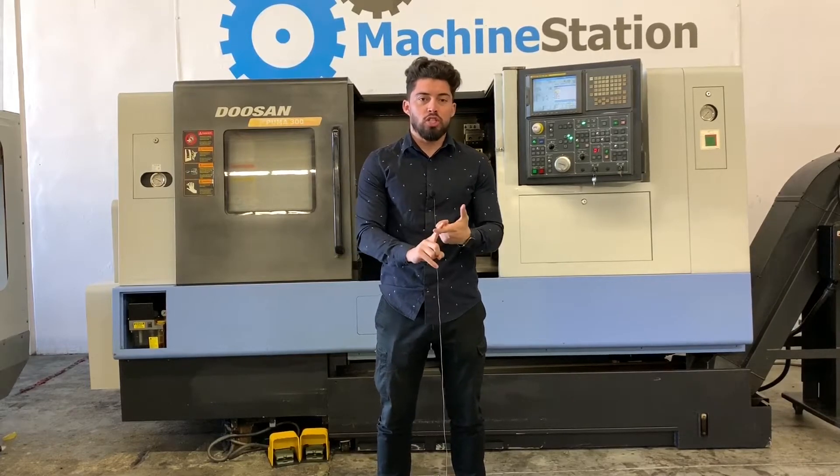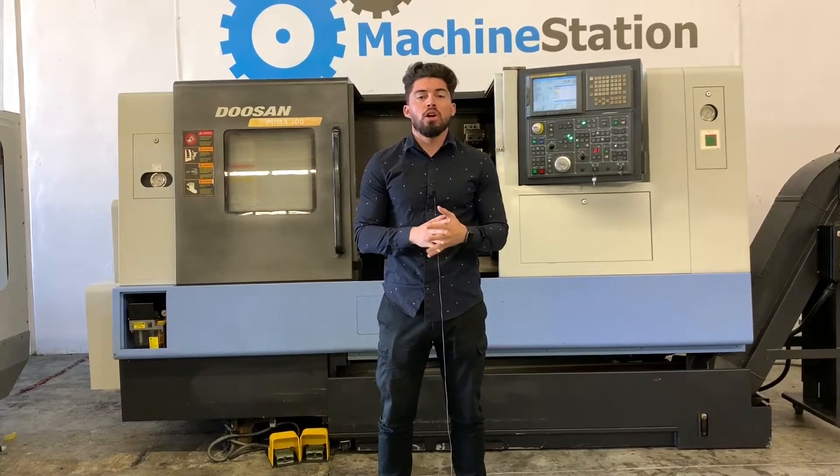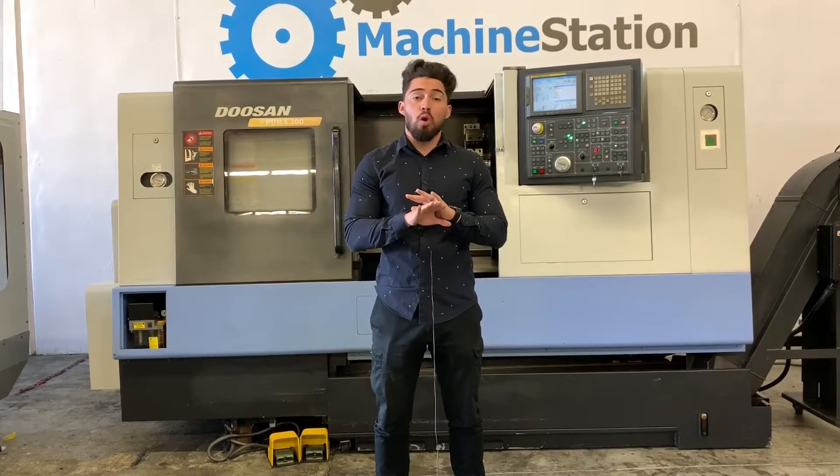A couple of key features: 12 inch chuck, 12 station turret, comes with a tail stock, chip conveyor, all the books and manuals. This machine is all original paint, really good condition.